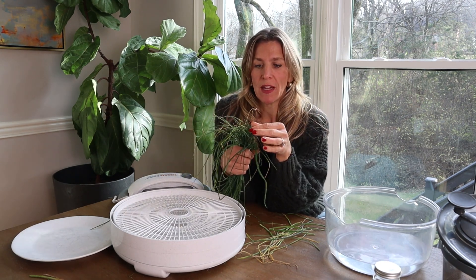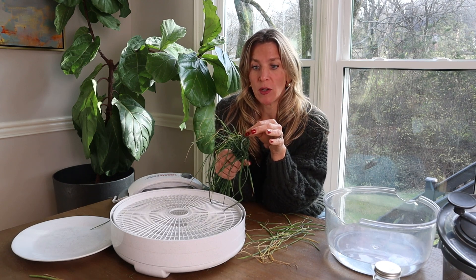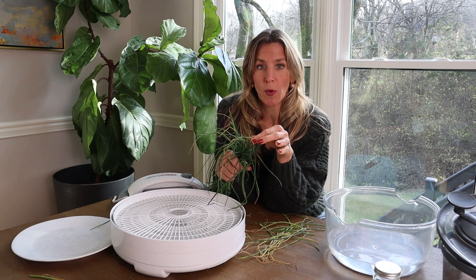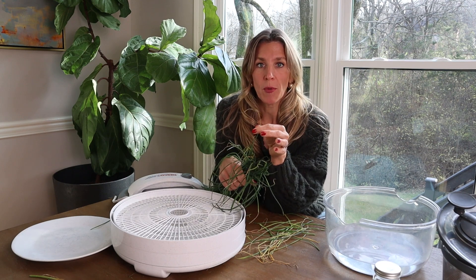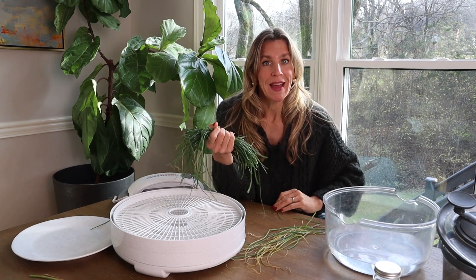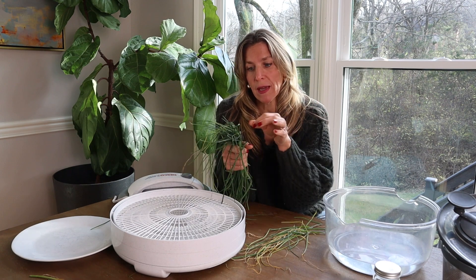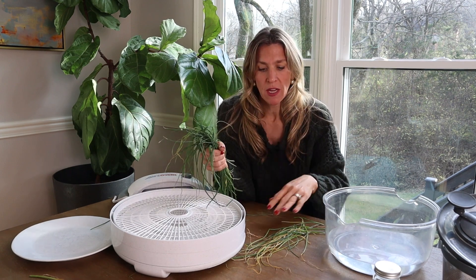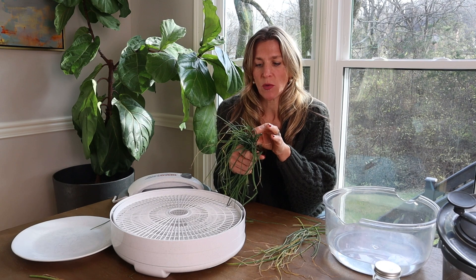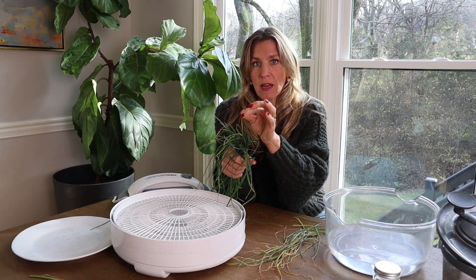Chives are so productive in the kitchen garden — and sometimes overly productive — where you should be harvesting them but you don't know what to do. One of our promises at Gardenary is that you get a year-round supply of herbs. One of the ways you make that happen is you're going to harvest more than you need all the time. Every time you're harvesting chives, you want to do a double harvest: harvest what you need right at the moment, then harvest some to preserve.